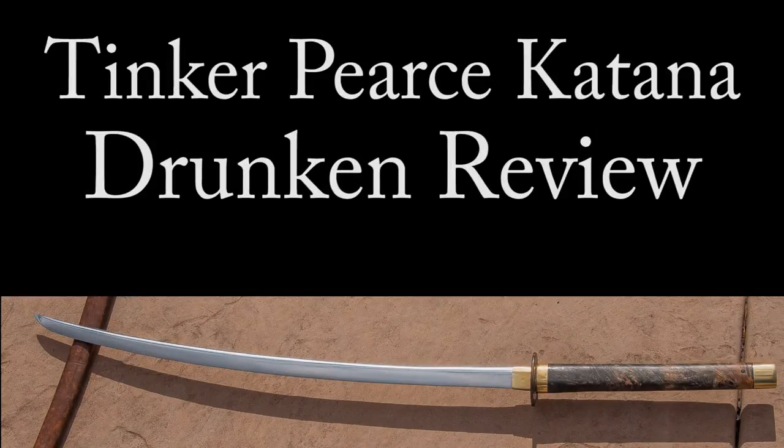Hello, my friends. This is going to be a review of the Michael Tinker PRC katana. Damn it, I can't read PRC katana. God, I suck.